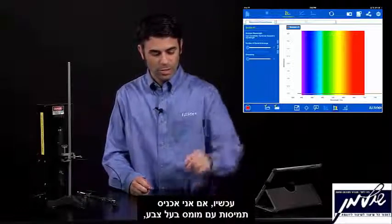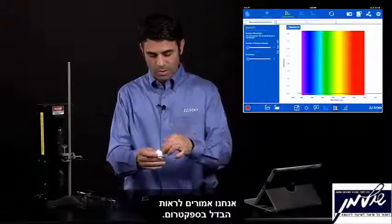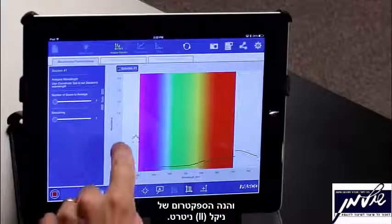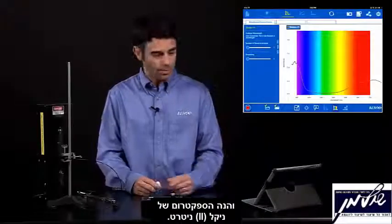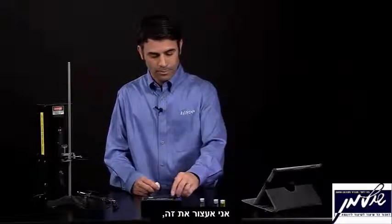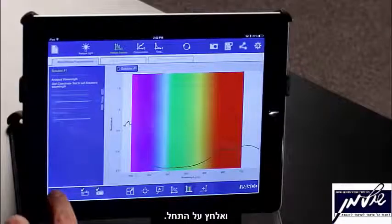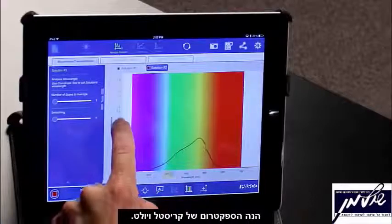Now if I put solutions in there with colored solutes, we should see a difference in the spectrum. I'm going to wipe down my cuvettes to make sure there are no smudges. And there is a nickel-2 nitrate spectrum. I'll stop that, put another one in, and start — and here is crystal violet.